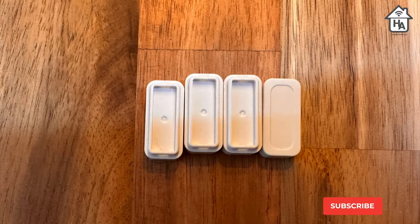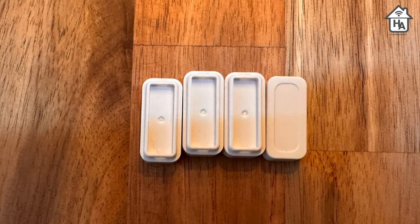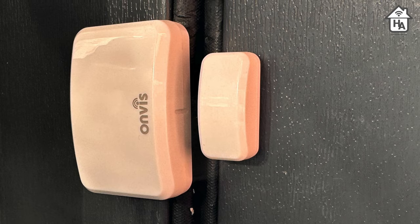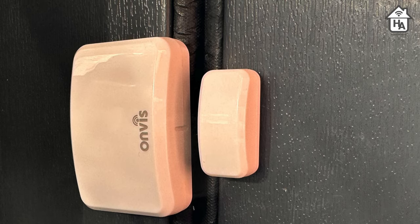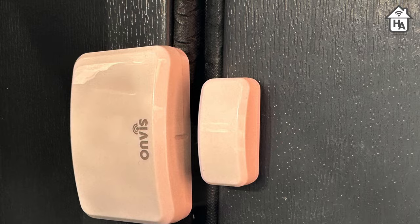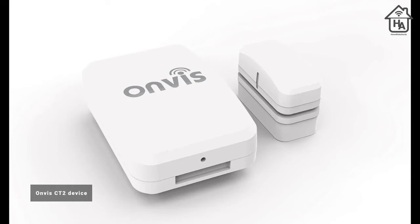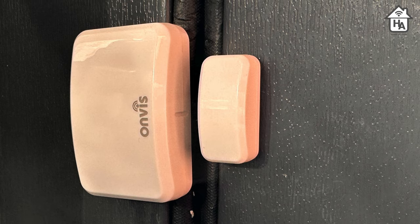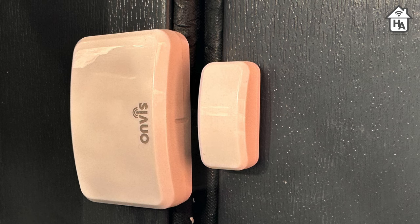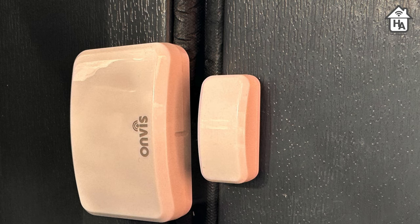In the box you also get some spacers designed for doors or windows where the different parts of the placement area don't quite align. These allow for the magnet and sensor unit to be aligned correctly, depending on the window or door you're installing them on. Based on previous generation pictures of the CT2, Onvis has taken on board feedback around the logo size and placement. Finally, the CT3 is not waterproof, so it cannot be used outdoors.